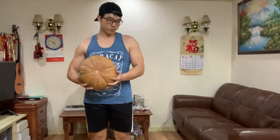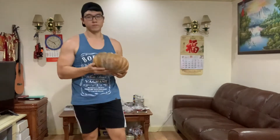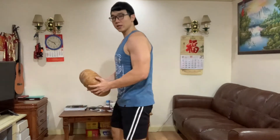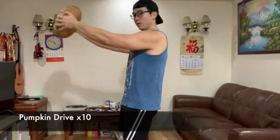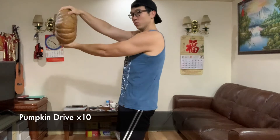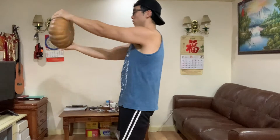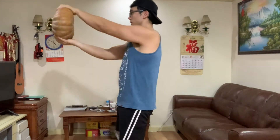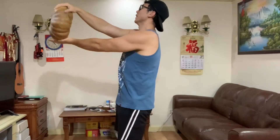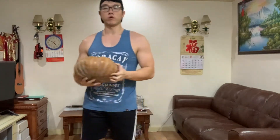Then we have the pumpkin drive — like this. Okay, one, two, three, four, five, six, seven, eight, nine, ten. Okay, so we need to do this for another two sets, so total of three sets.